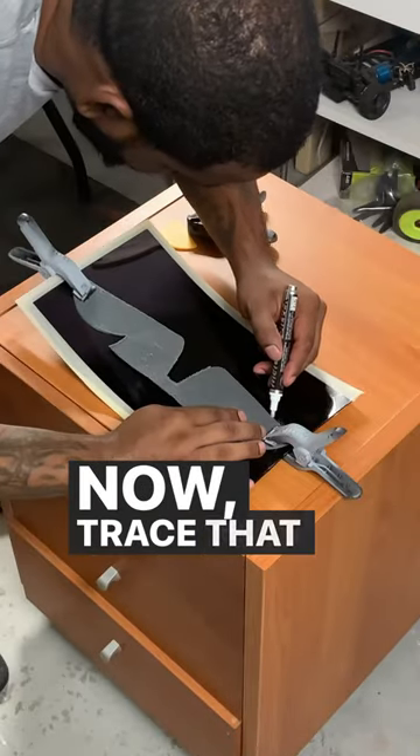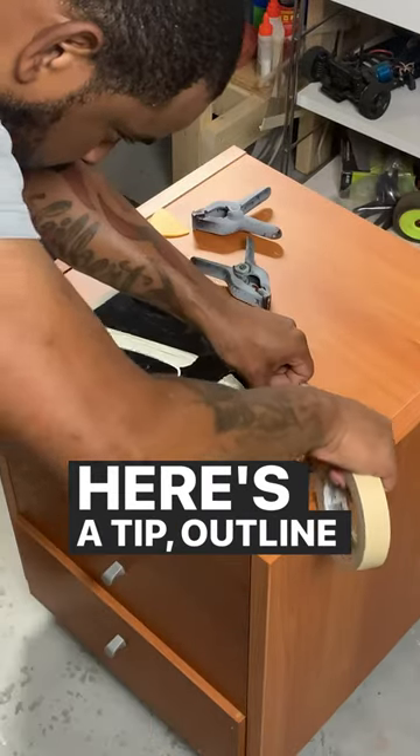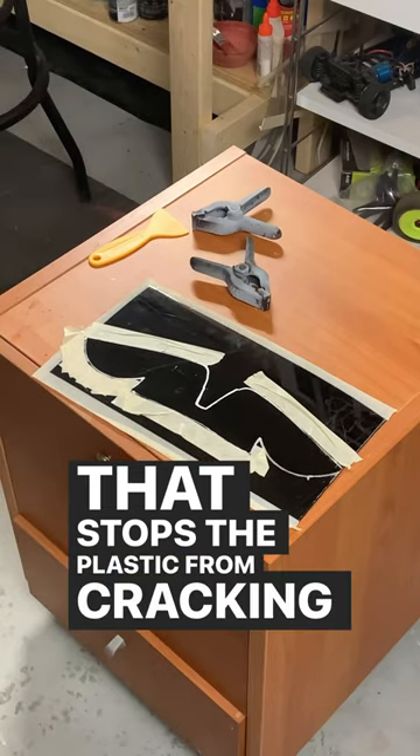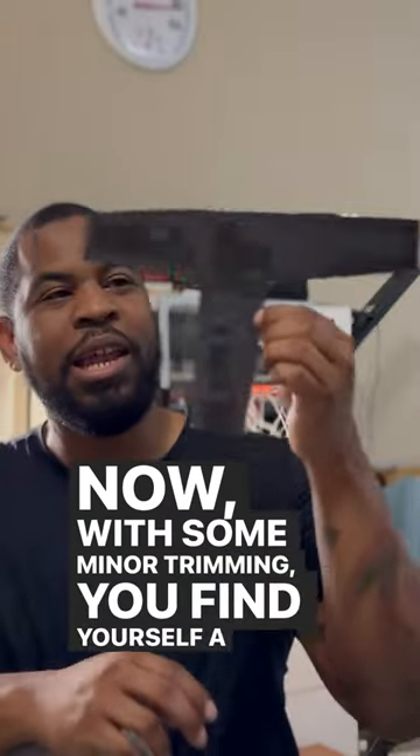Now, trace that template on the plastic and cut it out. Here's a tip: outline it with tape — that stops the plastic from cracking and breaking. Now, with some minor trimming, you find yourself a...